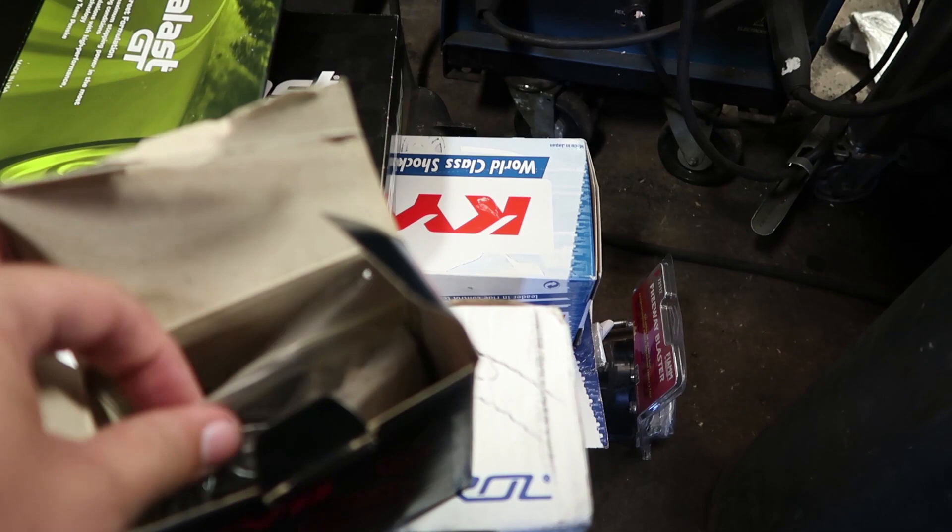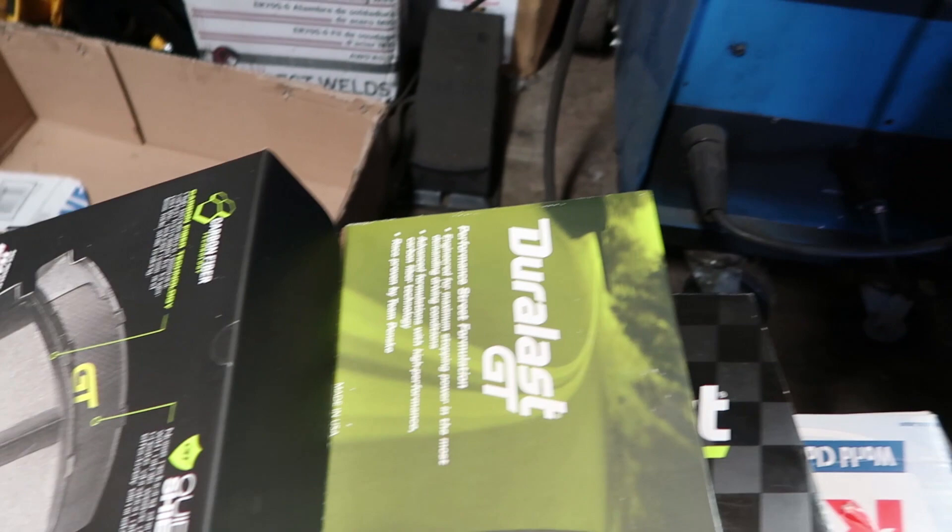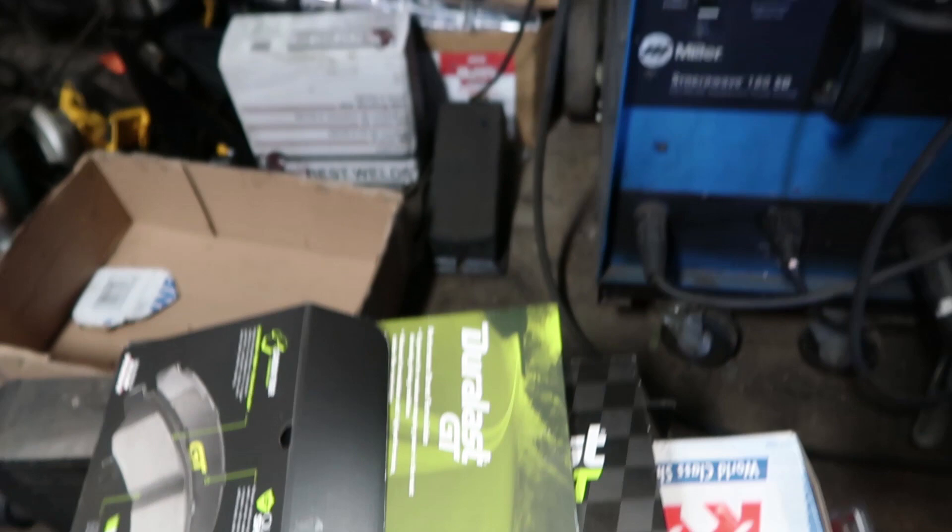We got some more KYB suspension — new suspension bushings and mounts. We're going to install that. And then of course you've seen this before, my Duralast GT brake pads. That's what we're going to use.